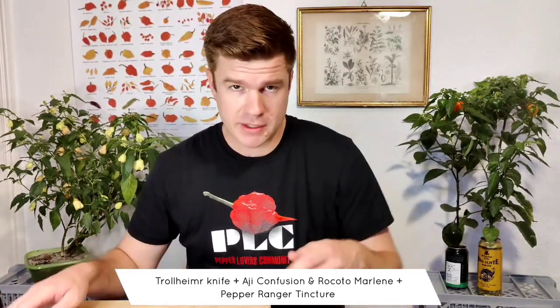Welcome to my channel. My name is Phil Dangerman and I grow a lot of hot peppers and make a few tasting videos. I'm mostly present on Instagram at the moment, but I thought I'd do a couple of taste tests on YouTube and see how that goes — mostly for the pepper lovers community, with whom we nerd out on chili pepper growing and tasting.